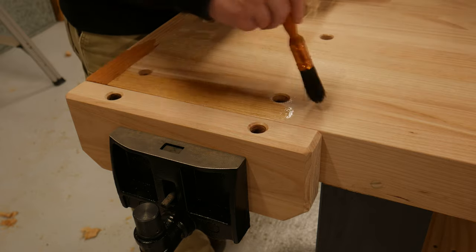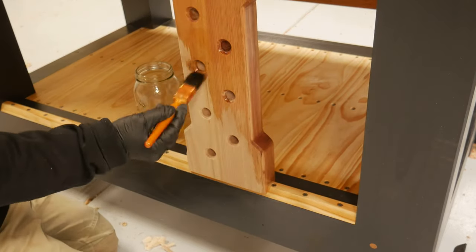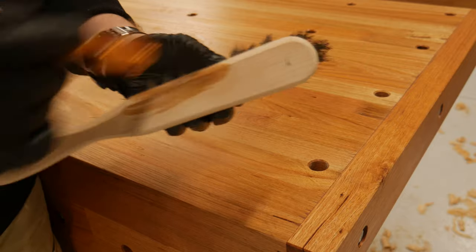For the finishing, a couple of coats of boiled linseed oil were applied, and you can't go without having a matching banister brush.